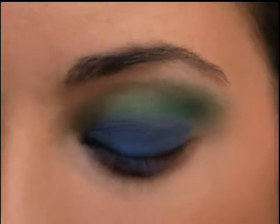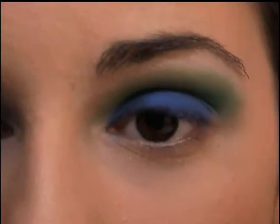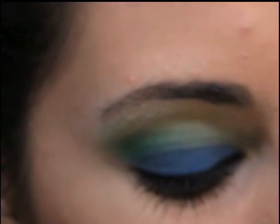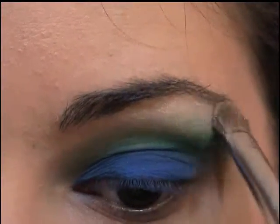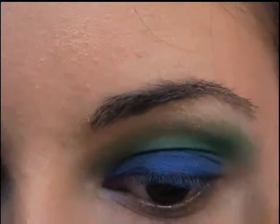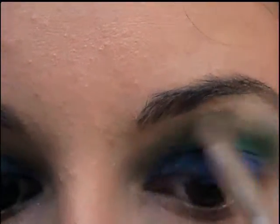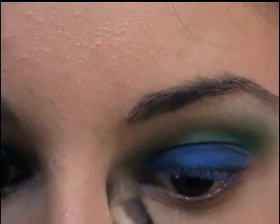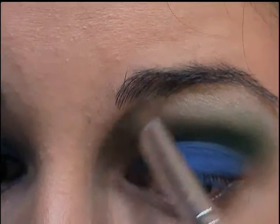Next, what you want to do is take any kind of white loose eye shimmering dust you have — if you just have white eyeshadow, that'll work too. I'm going to get another brush like this, and then this is going to go on my brow bone and a little bit in the tear duct.